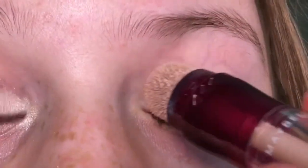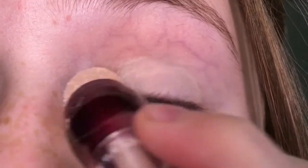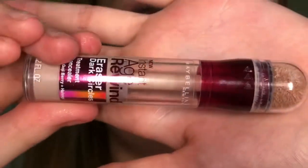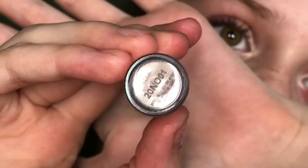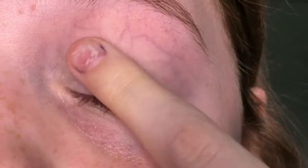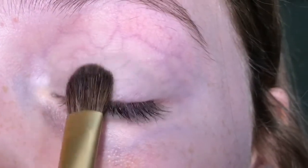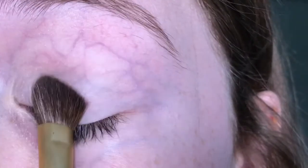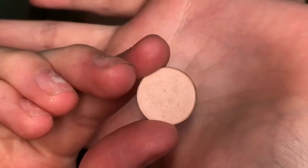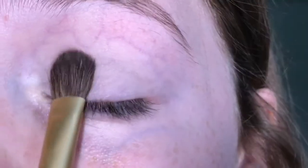First off, I'm going to be priming my eyes with the Maybelline New York Adrian concealer in the shade Fair Clear, and I'm just going to be patting this in with my finger. Now I'm going to be setting it with some translucent powder in the M Cosmetics shade Sheer Ambition, patting it in with a fluffy brush.